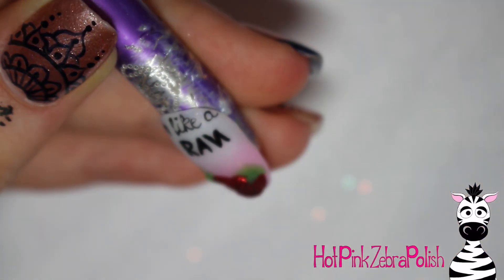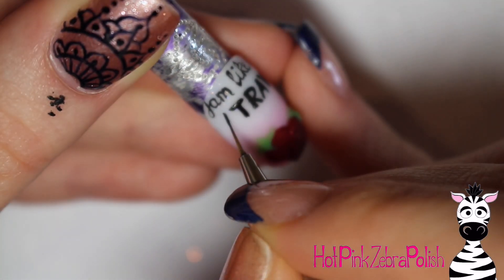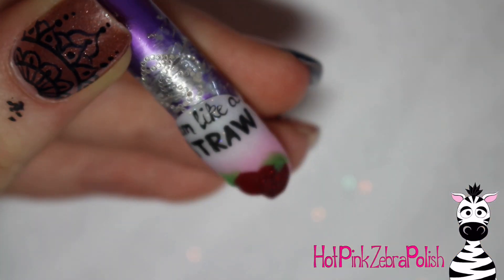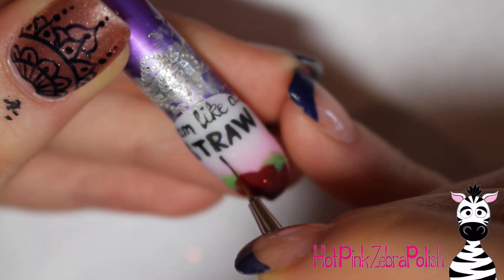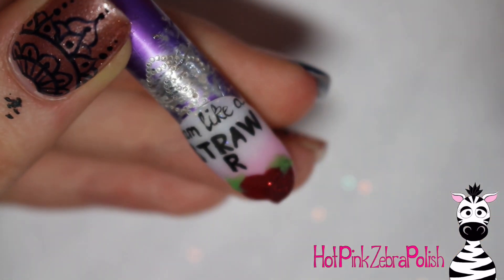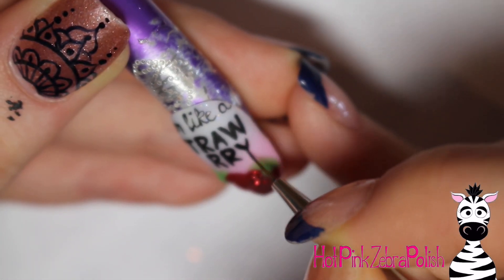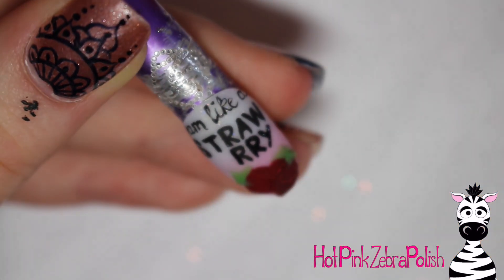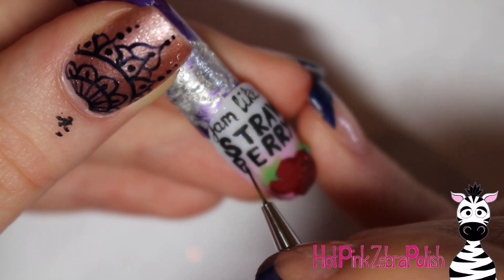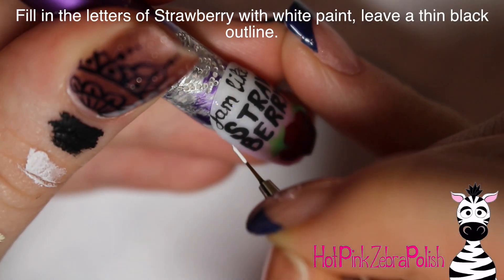So in the first line, just write 'straw.' To start that, put the R right in the center of the nail because that is the center of the word 'straw' — S-T-R-A-W — paint 'raw' and then add the S or T-S before it. Then underneath that, write 'berry.' There's an R in the center of 'berry,' so you have R-R-Y, just like that. It's pretty easy to write if you know what letter is in the center, because then you know how much space you have to work with and everything pans out a little bit easier.